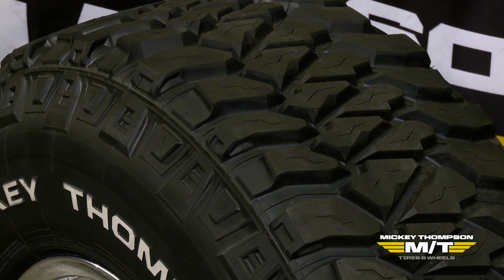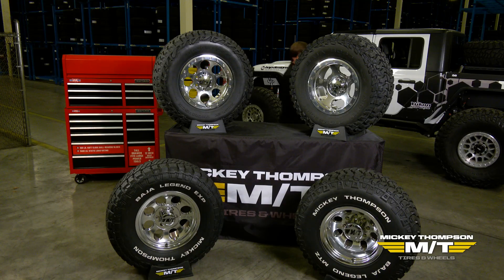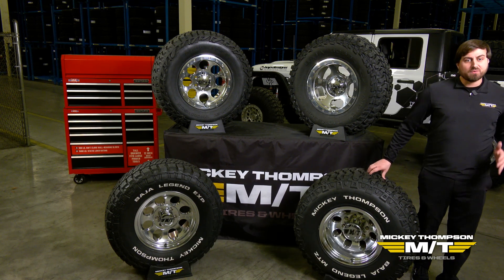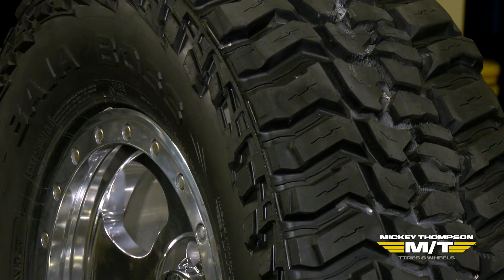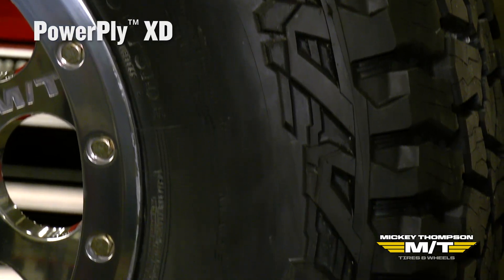Standard Power Ply can be found in our Baja Legend MTZ. We also have a couple of different versions of Power Ply. With our Baja Boss products — the Baja Boss MT and Baja Boss AT — these utilize our Power Ply XD sidewall.